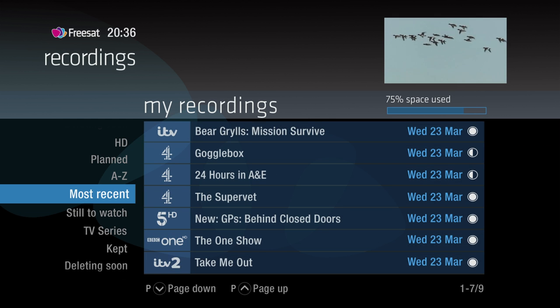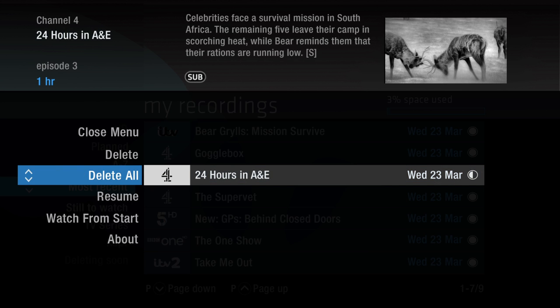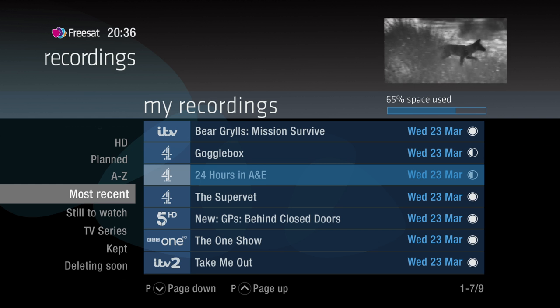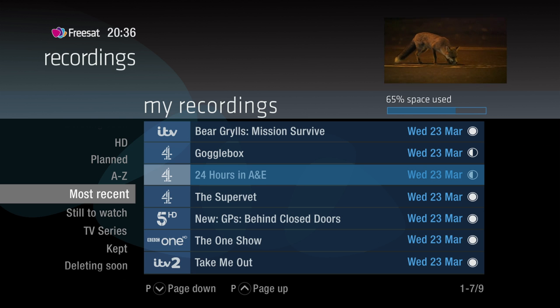To delete a recording you've already watched and free up some space, highlight the program, press OK and select Delete. If it's part of a series, you'll also have the option to delete all. Just be aware that if there's not enough space for a new recording, your box will automatically delete the oldest watched recording.